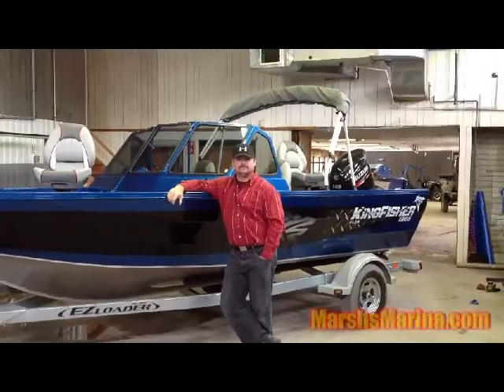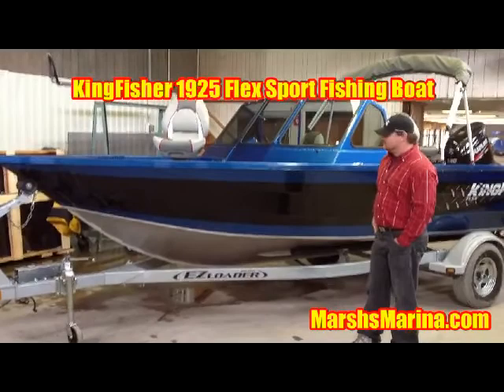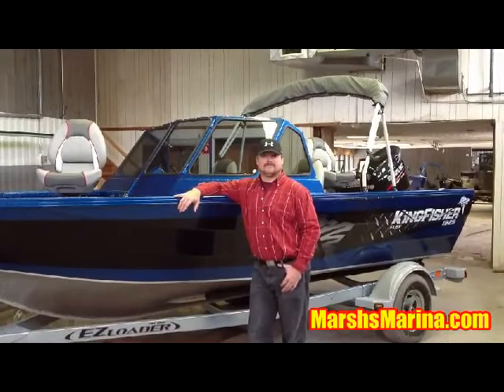We're in the BVI shop of Marsh's Marina here in beautiful Wabasheen, Ontario. Today we're looking at the 2014 Flex 1925 Sport from Kingfisher. This multi-species fishing boat features an all-welded hull with Kingfisher's patented pre-flex hull design that is fantastic for all-weather, all-water fishing. Here we are with George Contos, Marsh's Marina sales rep, to discuss some of the key benefits and features of this boat.